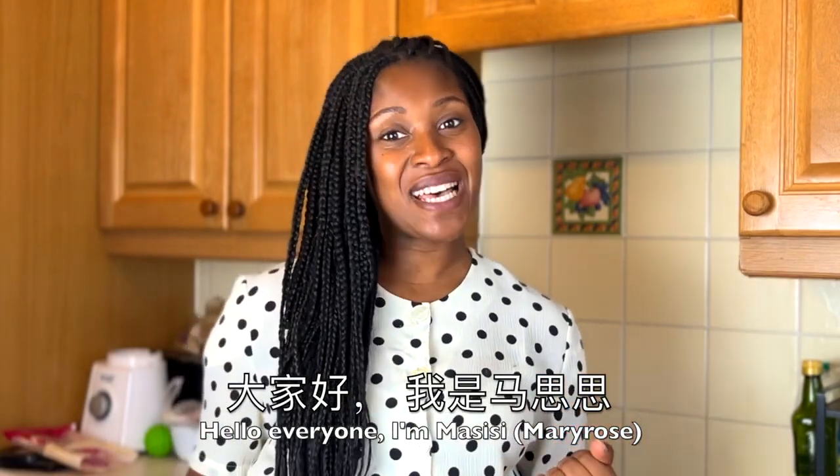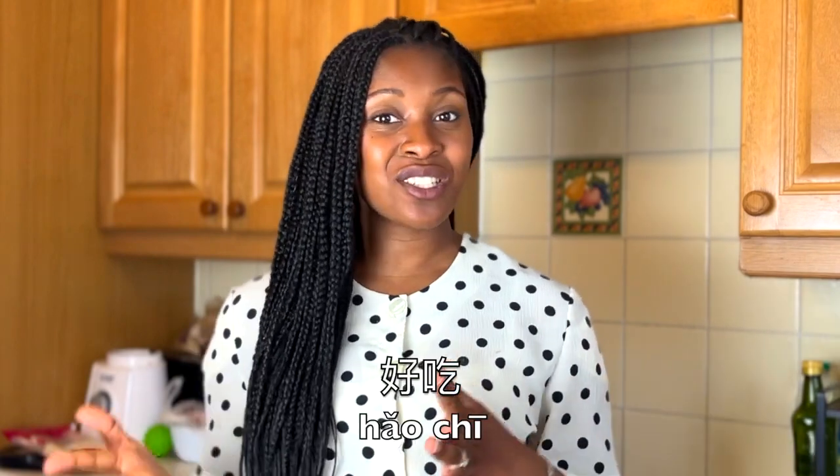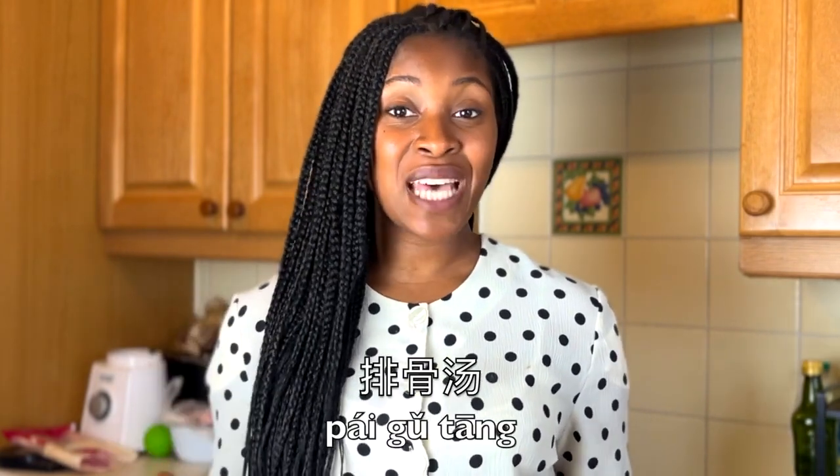Hello everyone, I'm Ma Susu. Hello everyone, I'm Mary Ruiz. Welcome back to Hao Chui Recipes. Hao Chui means delicious in Mandarin Chinese, and I love Chinese dishes. I want to share with you as many Chinese dishes as well as other cuisines, of course, because I am Nigerian. So today I want to share with you how to make Paegu Tang.